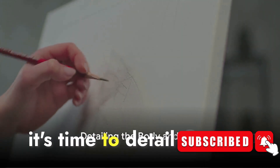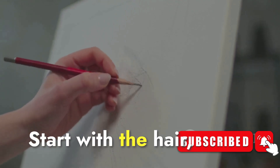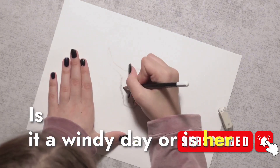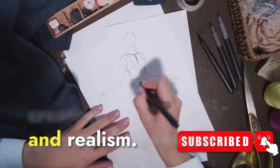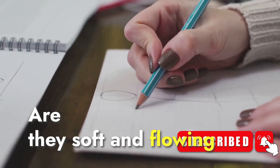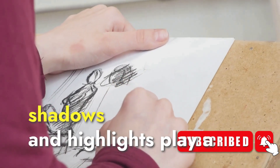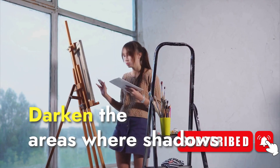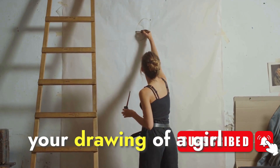Now that the face is complete, it's time to detail the body and hair. Start with the hair, a defining feature of your character. Consider the direction of hair flow — is it a windy day or is her hair neatly combed? Each strand you draw should follow this chosen direction, creating a sense of movement and realism. For the body, pay attention to the clothes' folds: are they soft and flowing or stiff and structured? This helps convey the fabric type and the movement of the body underneath. Remember, shadows and highlights play a crucial role — they add depth and dimension, making your drawing more lifelike. Darken the areas where shadows fall and leave the areas where light hits brighter.